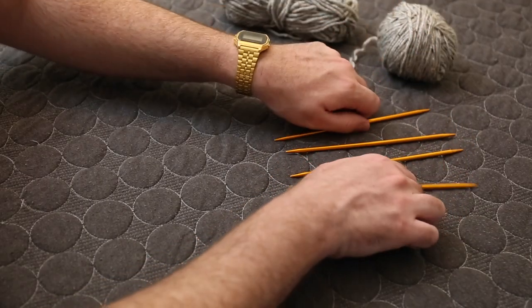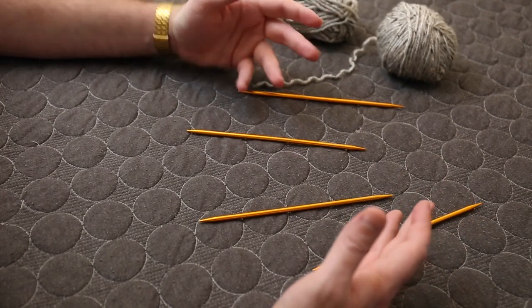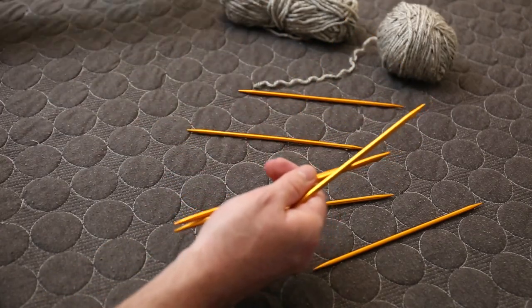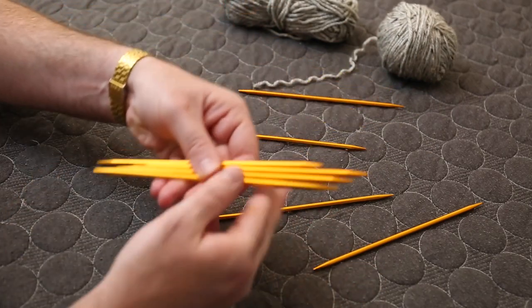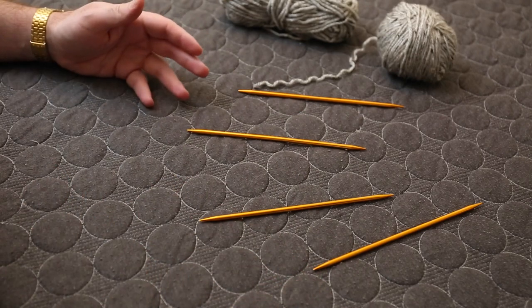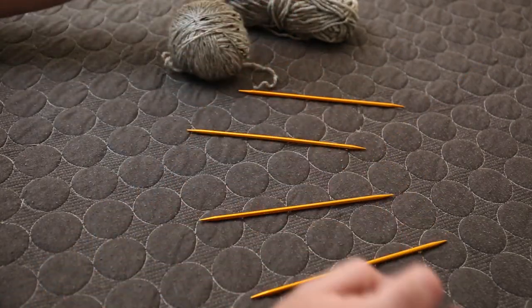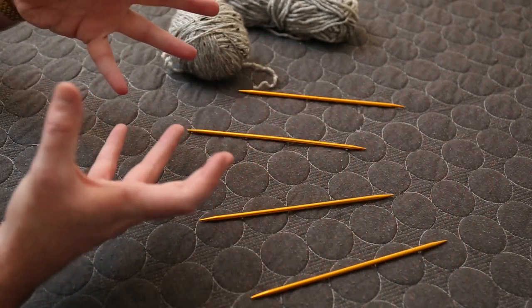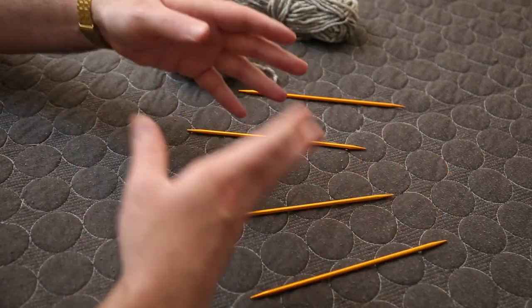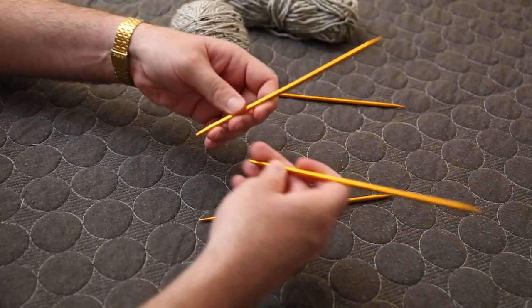To start, you're going to be knitting in the round on just four needles for the entire time. Depending on the size of your hat you might want to introduce a fifth needle — you can even use a sixth, seventh, or eighth. I have a ton of double pointed needles and you can use as many as you're comfortable with. You can also knit a hat with a circular knitting needle, which is usually for larger projects. For the body of a hat you can use that, but eventually you will need to get down to double pointed needles to finish it off.